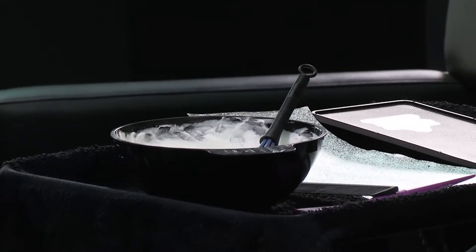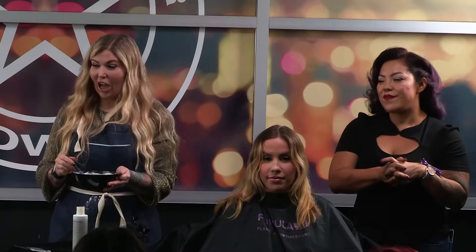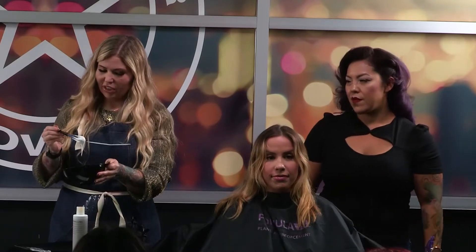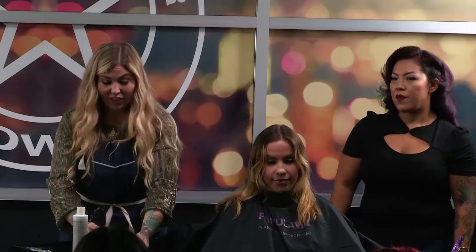I've got the White Lightning bleach powder with 10 volume developer — one part powder to two parts developer. The reason I like the White Lightning is what you see is what you get. The viscosity feels a little creamier with the white, which is just a preference thing. I get a consistency kind of like royal icing, and the lift is out of this world — really great. It's one of the best lighteners I've used in years, and it's still gentle.